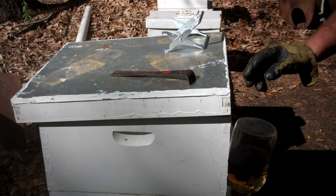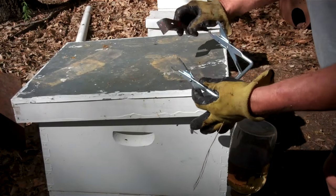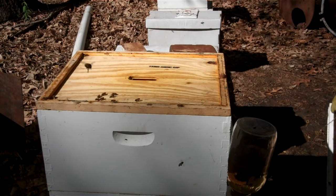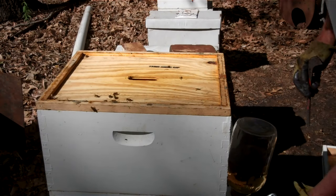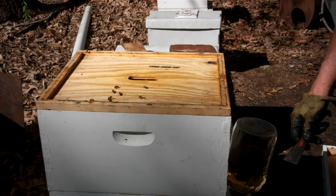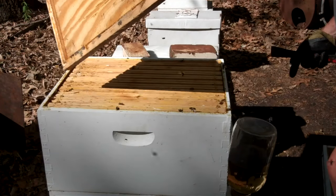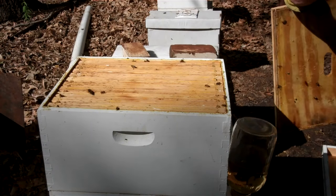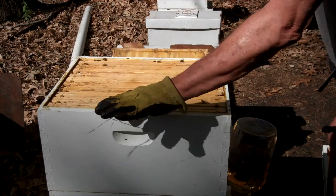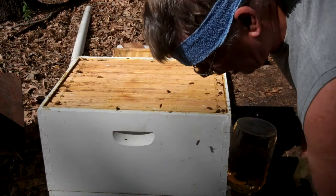Let me show you something. This is a frame grabber — that's what I call it. I'm going to take the top off and lay it down over here on the ground. When they sting you where the sun doesn't shine, it's smart. We're going to take the inner cover off and place it right there. Now, it doesn't look like there's a whole lot of bees up here, but they are coming and going out of the entrance.